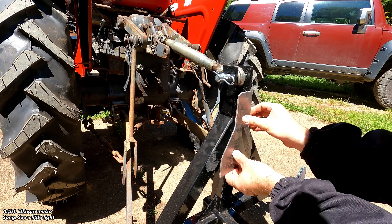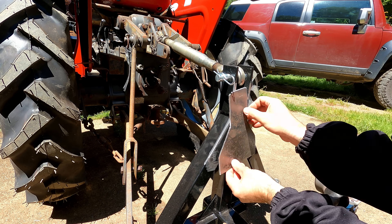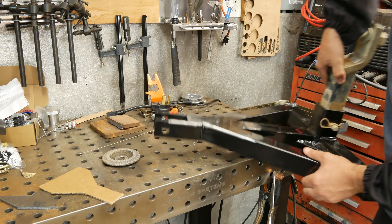Here I'm just grinding off all the powder coating in the weld area. I always like to grind way back further than I think I need to — and I should have actually ground it even further — because it just smokes and burns and causes some problems later on as I start welding.